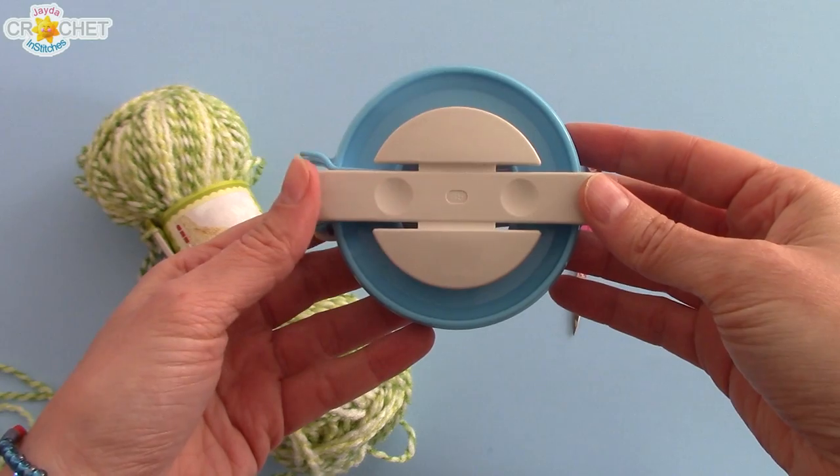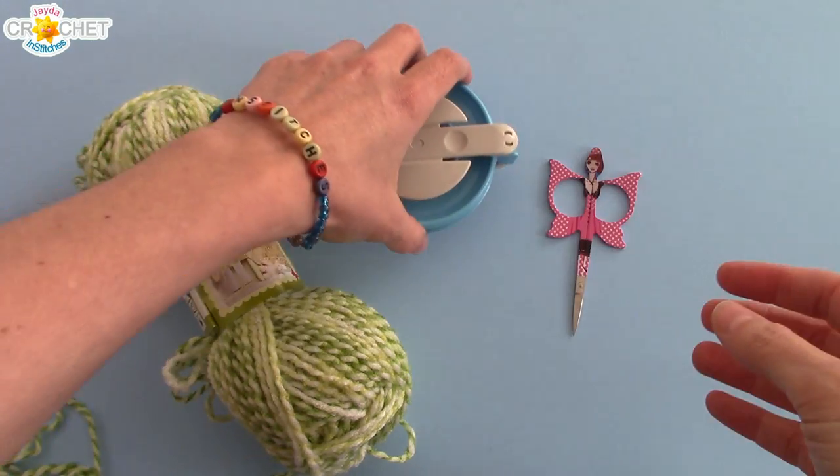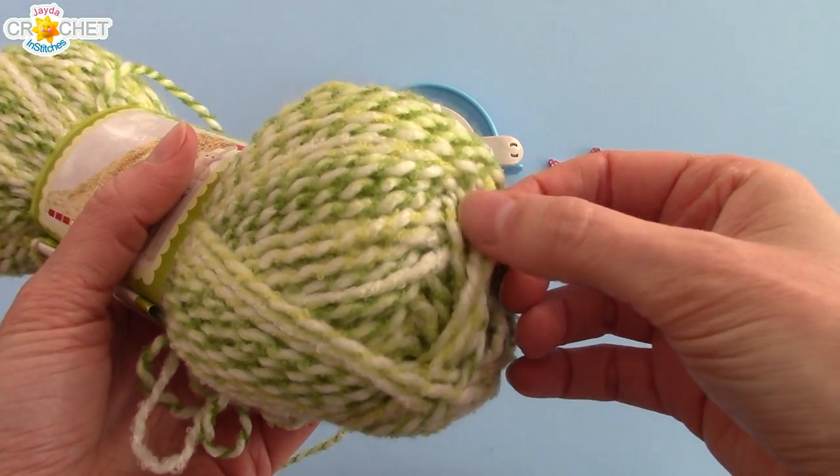Today I'm going to demonstrate how to make a pom-pom using my extra-large pom-pom maker. I'm using a pair of scissors and also this nice, loosely wound, chunky weight yarn.